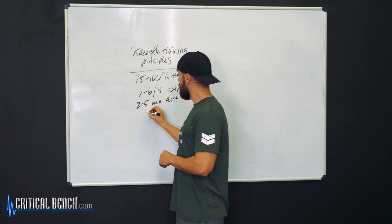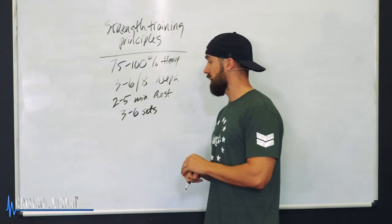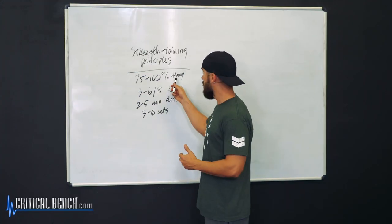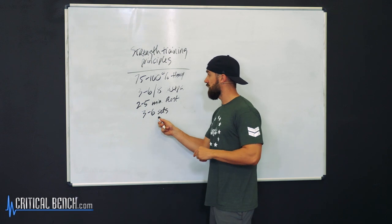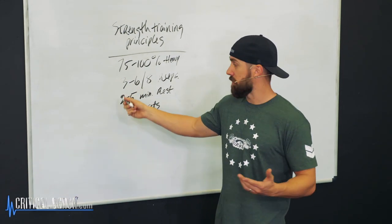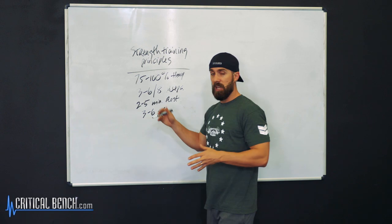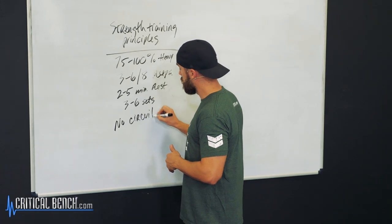How many sets are we talking about? Anywhere from three to six sets. A professor once told me there's really only one main set — everything else is a warmup. So if you do three sets, you might not truly be warmed up to lift heavy. You might need five or six sets to get close to that 100% effort. In order to lift heavy, you've got to rest longer. The moral of the story: it will take time. And the main thing is — no circuit training. No circuits.